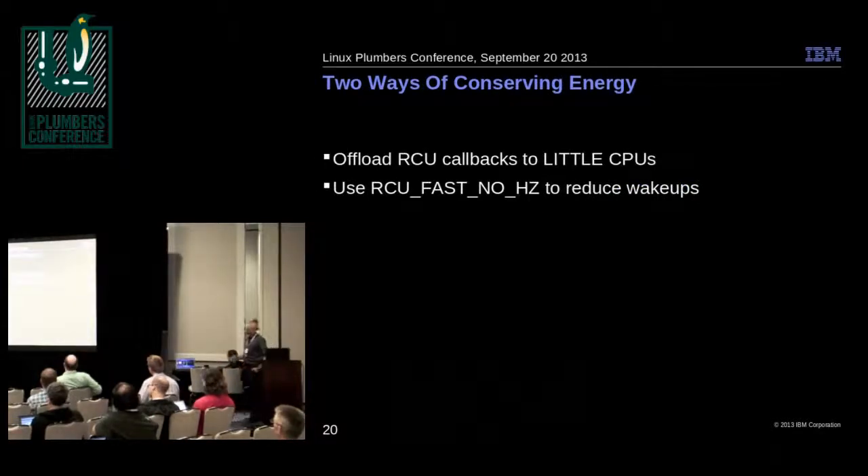There are two ways to improve this — these weren't developed for big.LITTLE specifically, just existing mechanisms that might help. One is to offload RCU callbacks: a CPU produces the callbacks, but instead of executing them on the CPU that scheduled them, you execute them on another CPU — ideally a little CPU. The other approach is RCU fast no-hz, designed for SMP energy efficiency, which attempts to make the CPU drain its RCU work before going idle, cutting down on the number of scheduling clock interrupts.